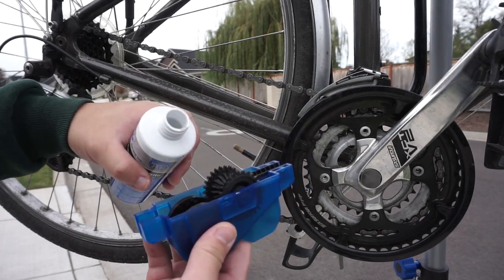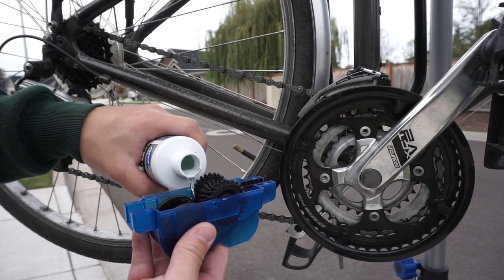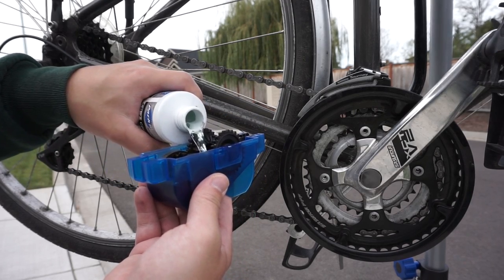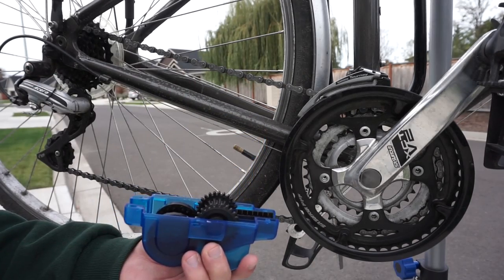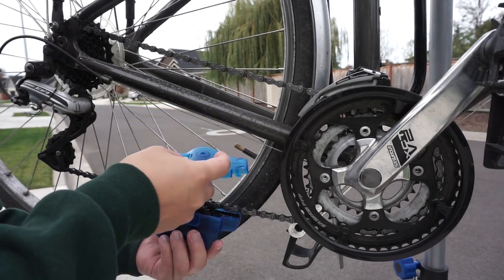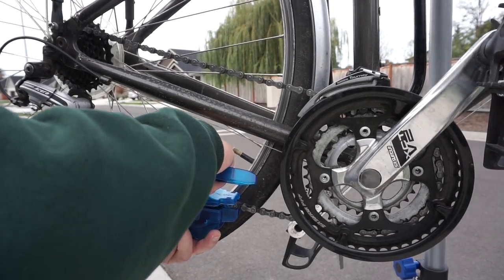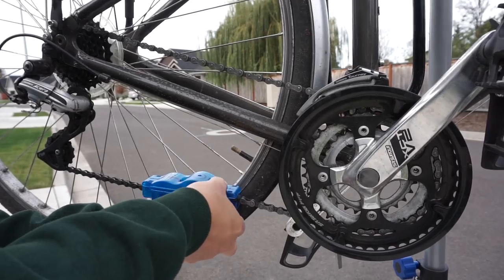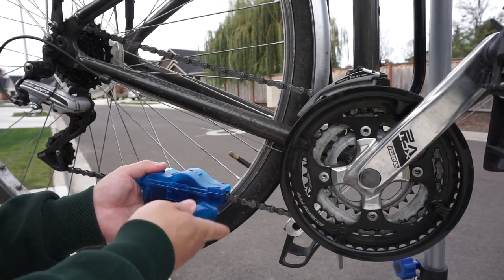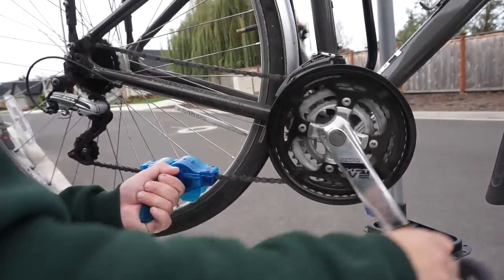I like to fill it up all the way to that ridge. Basically, any farther it'll start spilling out on its own, and you get a good amount of cleaner in there. It's going to spill as you do it anyway, so make sure you're doing this over someplace you don't mind getting cleaner on the ground. Then you just put it onto the chain underneath, and then you put the lid up on top inside the holes, and push it away from the arrow. Once you get that on, you're going to put the handle back on into the clip until it latches, and it's good and on there.